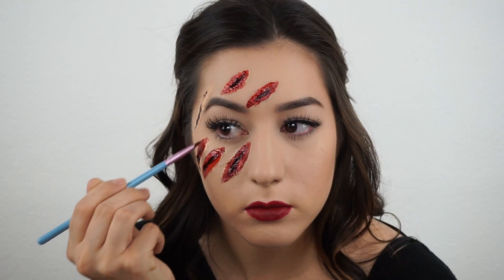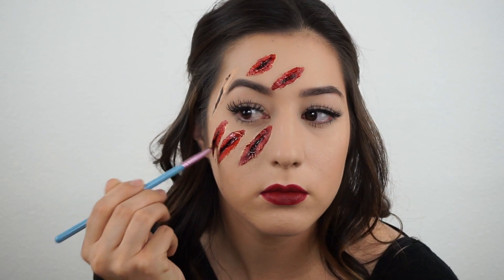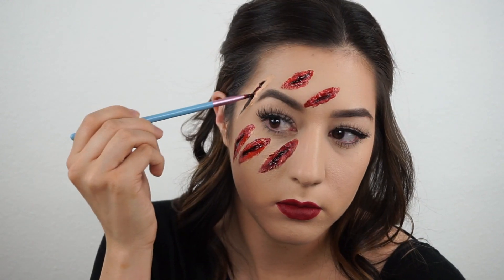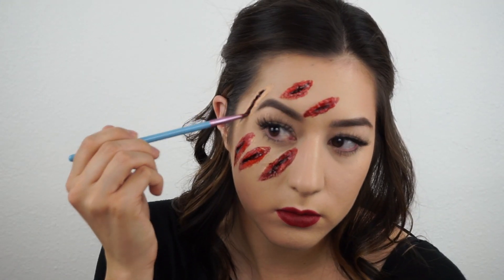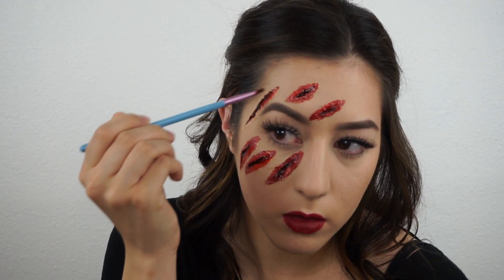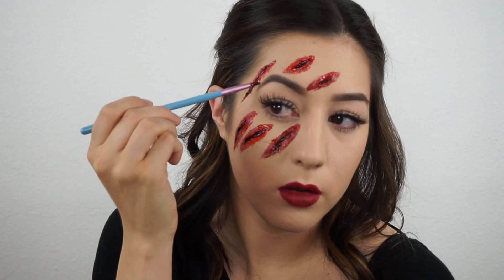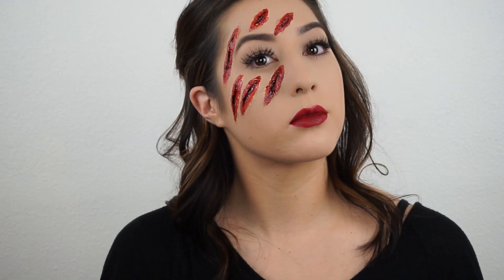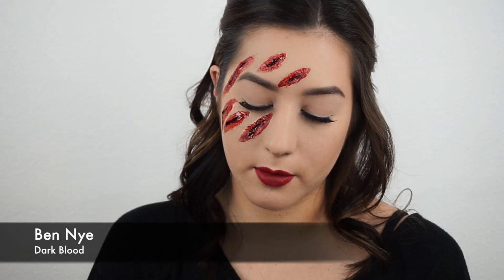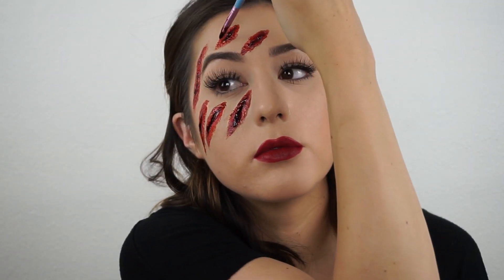My makeup is really simple because I wanted the focus to be on the gashes on my face, so nothing over the top — just some red lips and a basic foundation routine. Now I'm taking Dark Blood, which is the same thing as Stage Blood but a little bit darker. This is also from Ben Nye and I'm just loading this up on the wounds, making them drip a little so that they look more bloody.